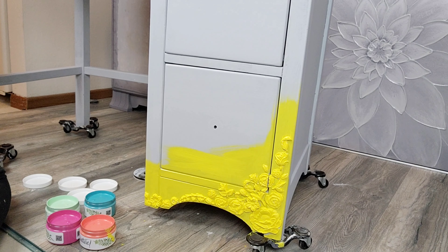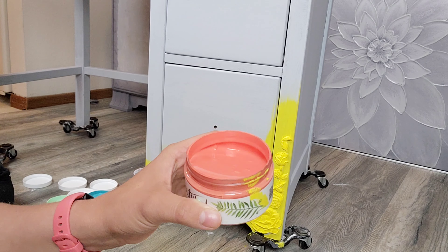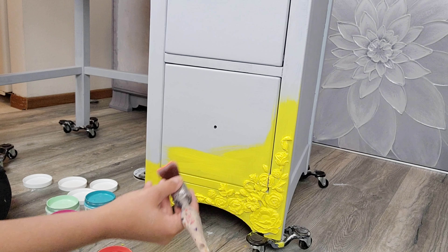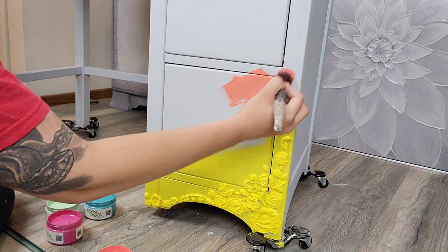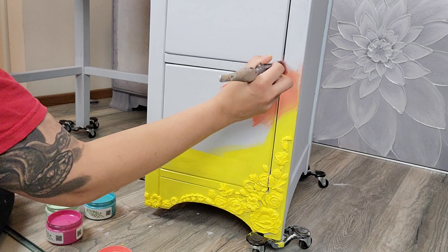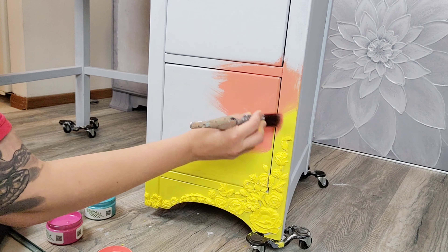Now that I have Lemon Peel down, I'm going to come in with my Caribbean Coral using a separate brush and paint that right above the Lemon Peel. It doesn't really matter exactly how much you paint above — just put it above the Lemon Peel so they can blend together.